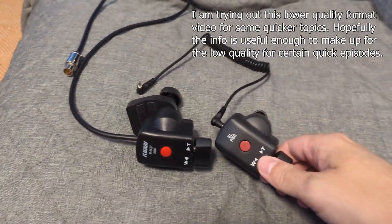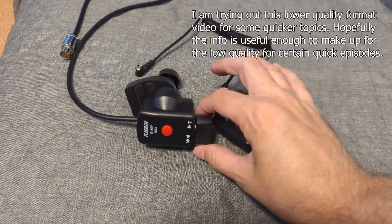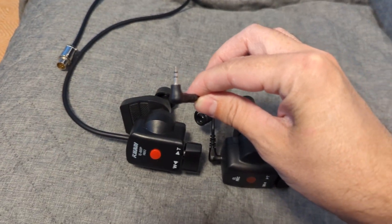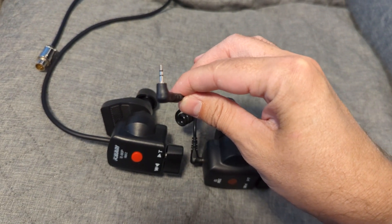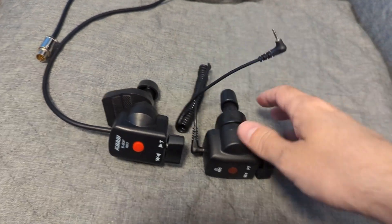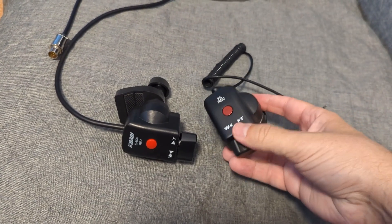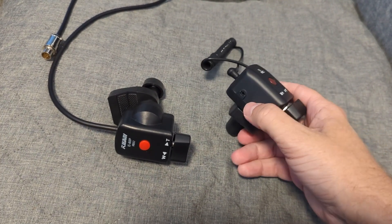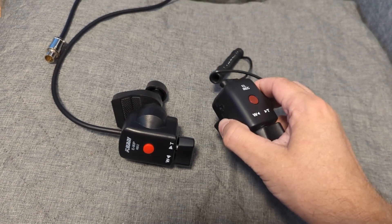This one is a LANC zoom demand, so it has a 2.5mm LANC cable to go with it and it works off the LANC protocol. It also has a switch on the side and a start/stop trigger, and you've got your wired tally - it clamps onto your tripod handle.